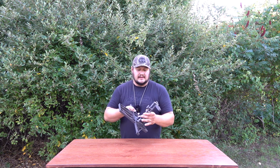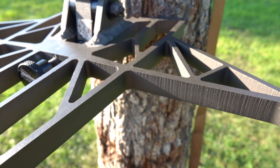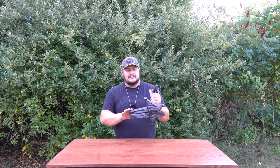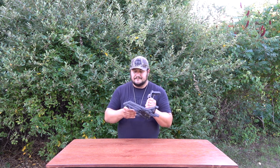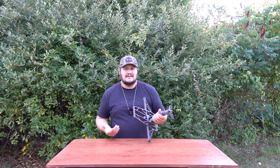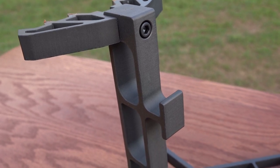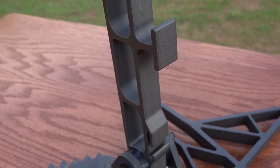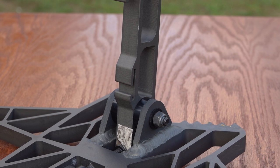A couple things to note: it does look like it's water-jet cut. One thing I noticed right away is these edges — they're extremely sharp, like custom gear sharp. If that's a concern for you, think about it. There's no traction on here; it'd be nice to see some milled traction, but that would add cost. This thing is already $300, which is very expensive. The sharp edges also mean potential issues with your strap — I noticed some micro-cuts in my strap after about a week of use.